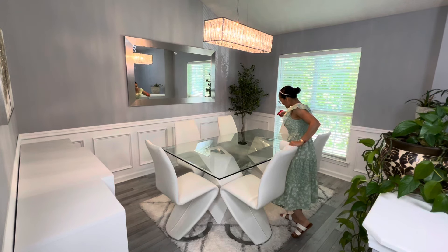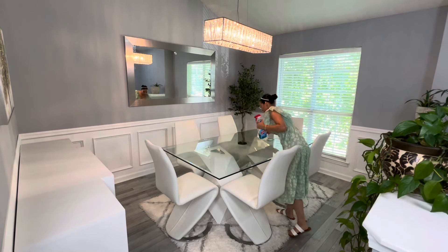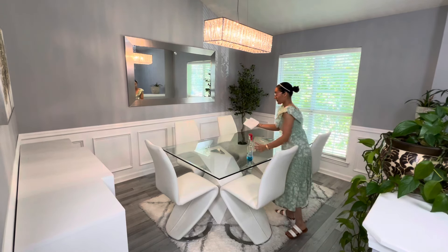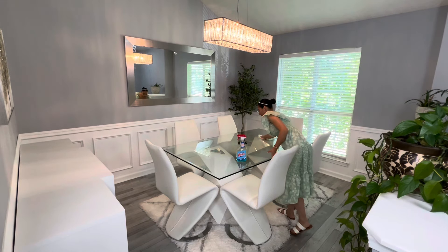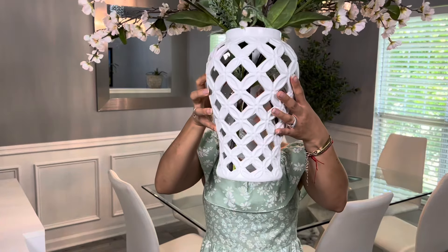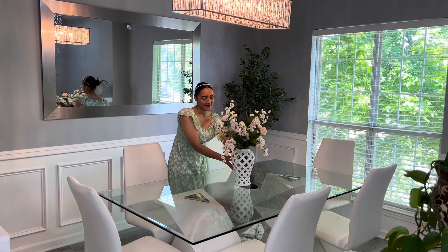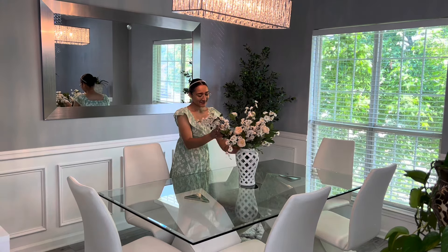Ahora sí, antes de empezar a decorar este hermoso comedor voy a estarle dando una limpiada súper rápido. Ya previamente había limpiado todo el comedor, pero con el aire acondicionado bota un poco de polvo, entonces es lo que estoy limpiando. Voy a empezar por colocar este hermoso arreglo. Le estuve colocando espigas de diferentes colores: tiene espigas en color blanco con un toquecito rosita muy sutil, y también espigas en color verde para que concuerde y se vea en armonía con toda la decoración.